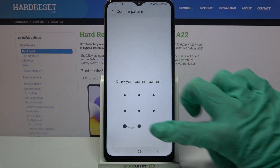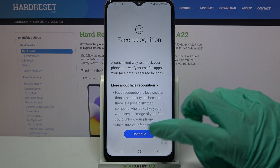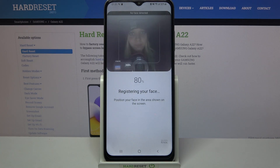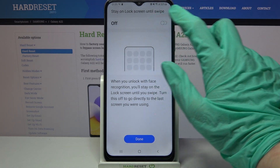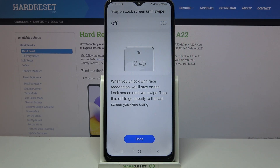Select Face Recognition and enter your current login method. After that, read the disclaimer, choose Continue, and remember to be still. Then click on the switcher to turn the feature on or off, and enable Stay on Lock Screen Until Swipe.